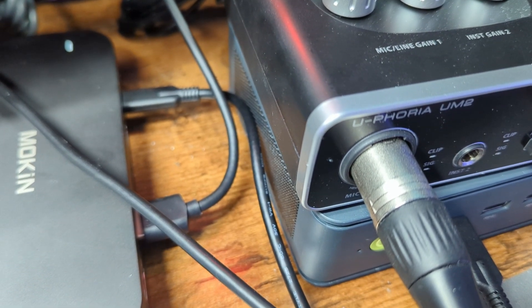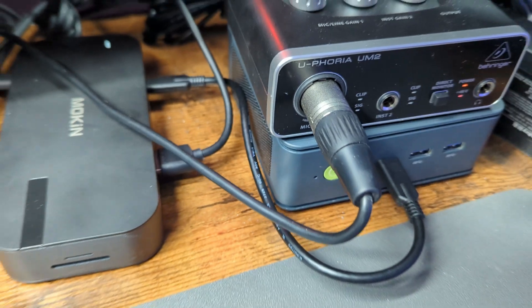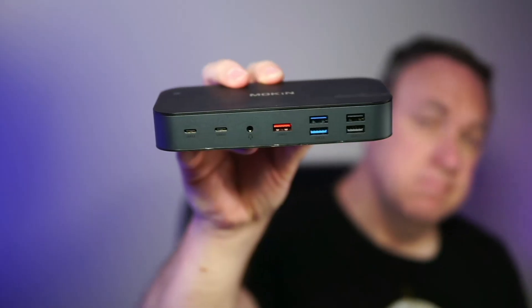That is impressive — I have a lot of stuff plugged into it. The only power is coming from my mini PC. I'm capturing video and audio live into this dock. I love this dock; it is absolutely perfect for my setup.